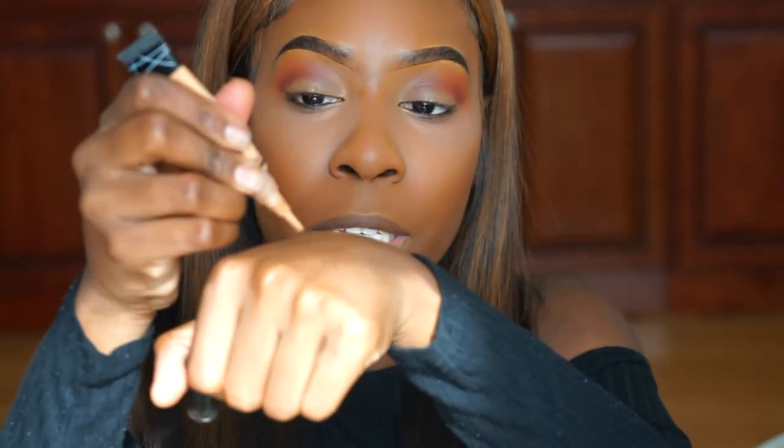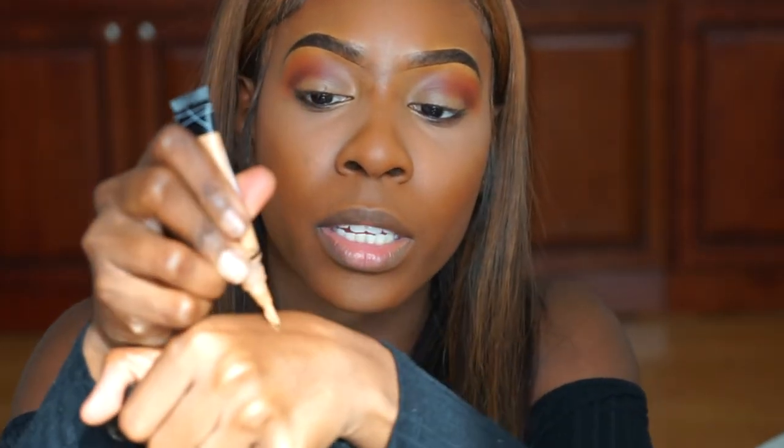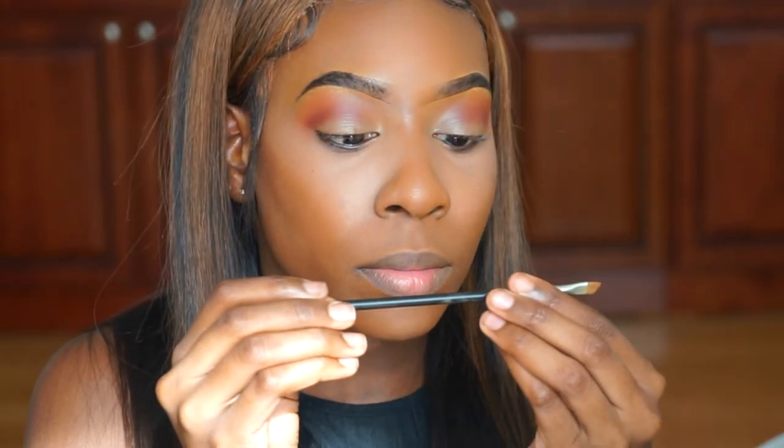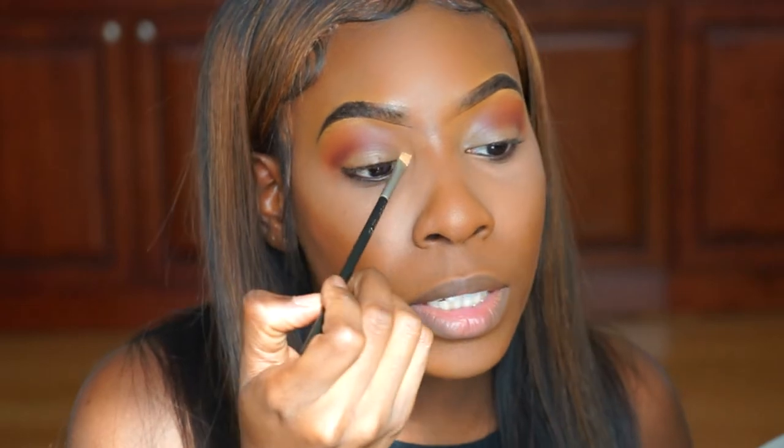It's time to carve out my cut crease. I'm going to put some of that LA Girl concealer on my hand — this is how I like to do it. I'm going to take my angled matte brush, the 266 angled brush, put that on there and start to carve out that cut crease.